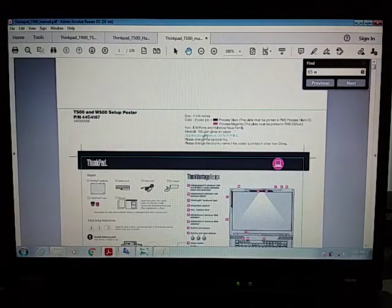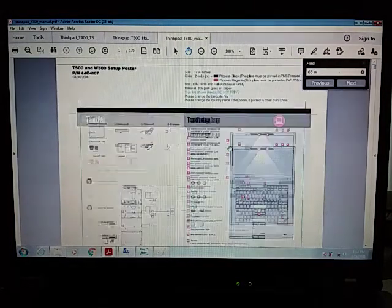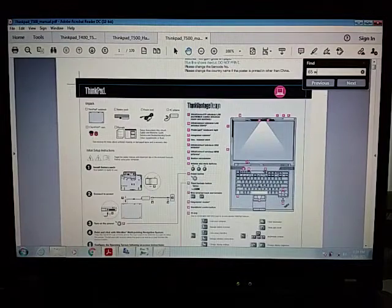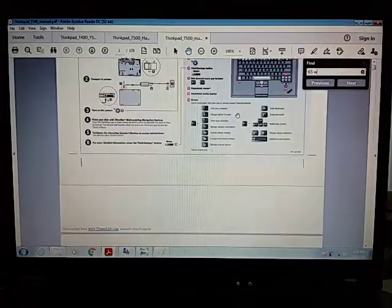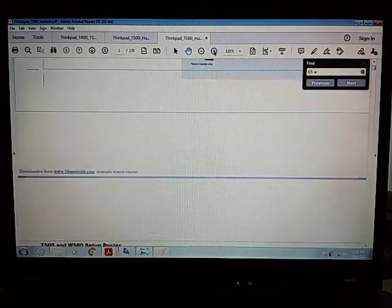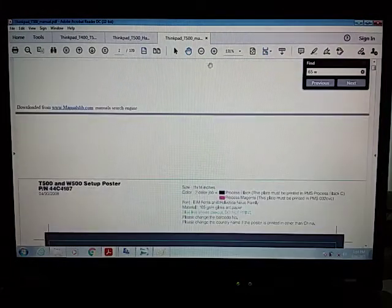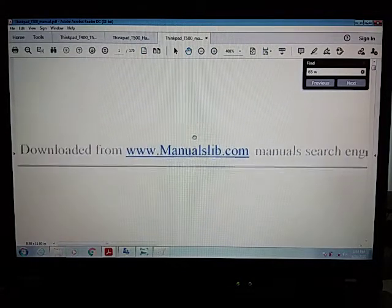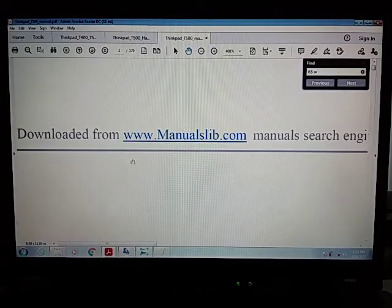The third one was this manual — about 170 pages — and this was trickier to get. I had to go to the website www.manualslibrary.com. I researched it and this is a safe place to download the stuff from.